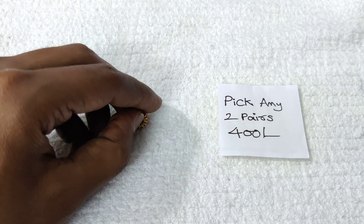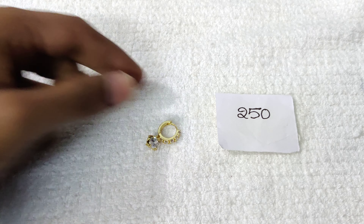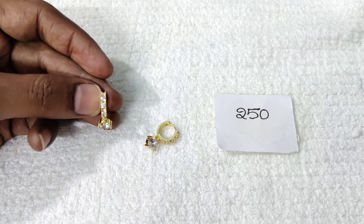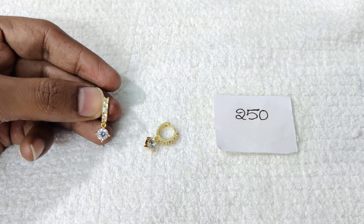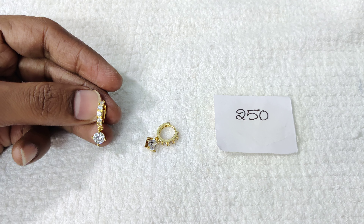White color option is also available. For two pairs, the price is 400 rupees. Single item price is 200 rupees. You can pay 200 rupees for a single pair.